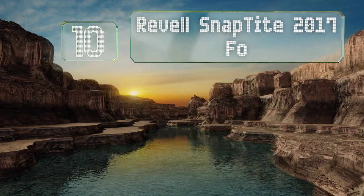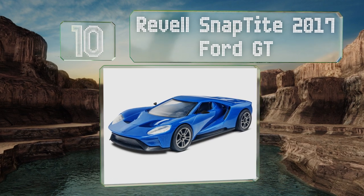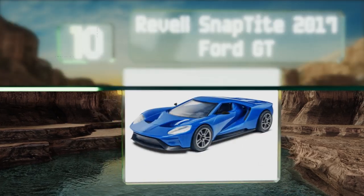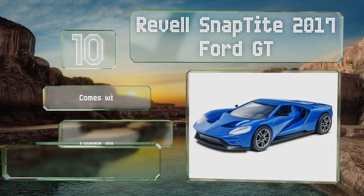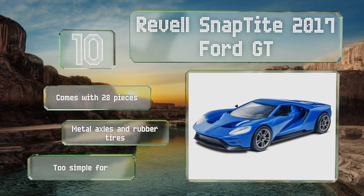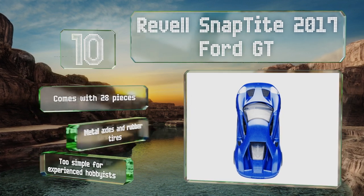Starting off our list at number 10, beginners will enjoy the Revell Snap Tite 2017 Ford GT, which can be put together in about an hour. This is a basic version to start with before moving on to more complicated models that require glue and involve a greater commitment. It comes with 28 pieces, metal axles, and rubber tires. However, it is too simple for experienced hobbyists.